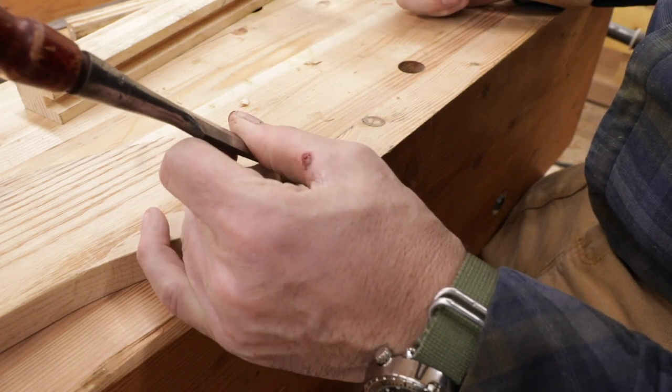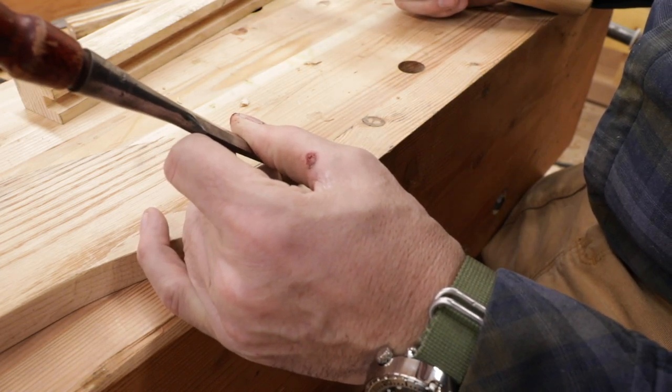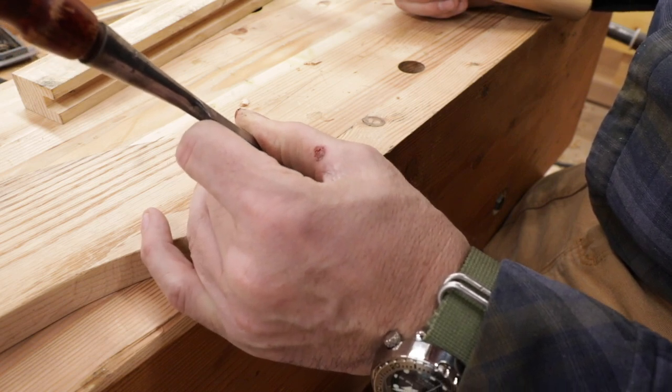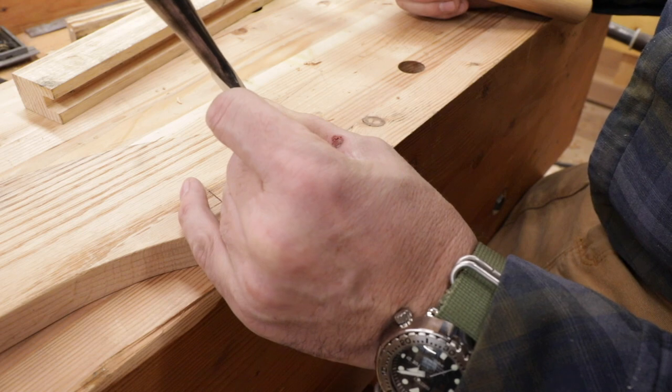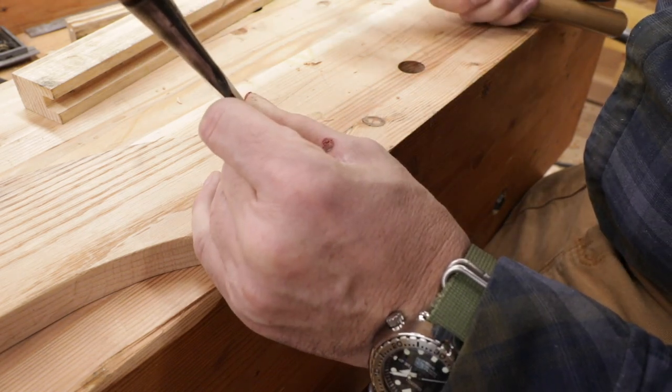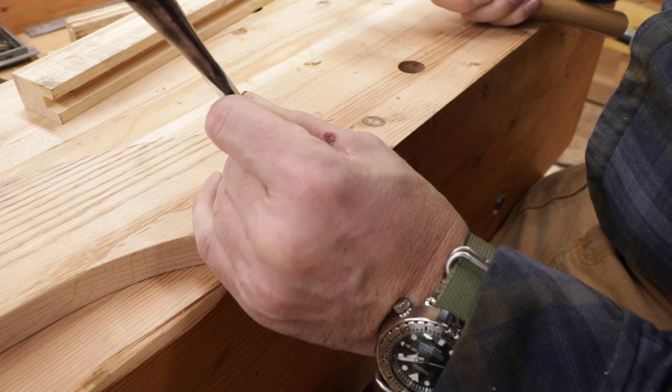Do the same thing over here. That's one of the best things — when you have some time and you're not in any hurry, nothing's pressing. A nice weekend day to take your time and do a really nice job with these. Very satisfying.